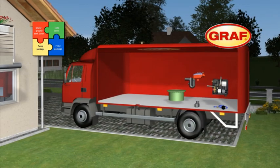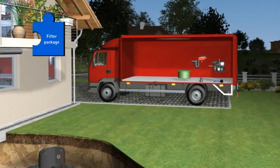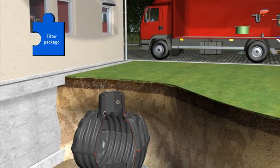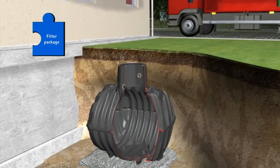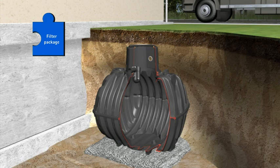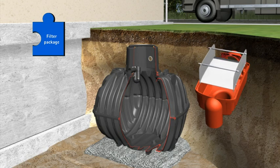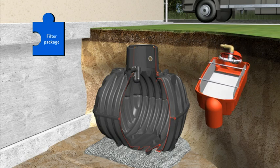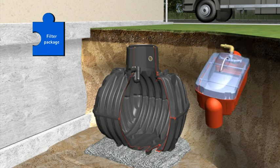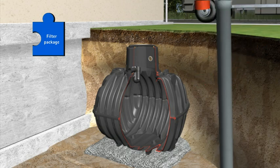Now it is time to install the second component. The filter package includes all the components required for filtration, cleaning and intake of the harvested water: the overflow U-bend with rodent protection, the self-cleaning OptiMax filter with a rainwater yield of up to 95%, the optional jet wash OptiClean, the transparent OptiMax cover for easy filter viewing, and the stilling well.